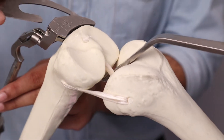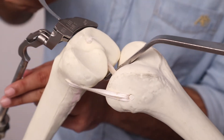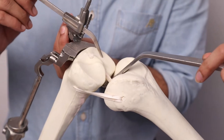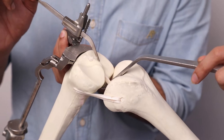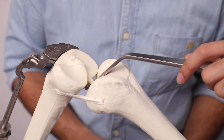To check the level of the cut, we use the C guide or the angel wing — a slotted tibial stylus set for the medial condyle at 2 mm of resection. We then reconfirm the resection level by using the angel wing.